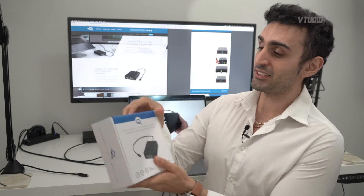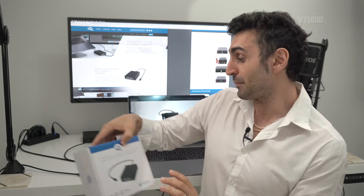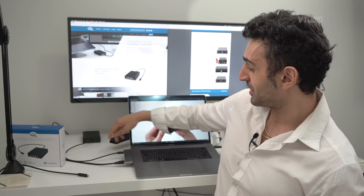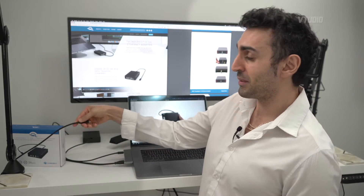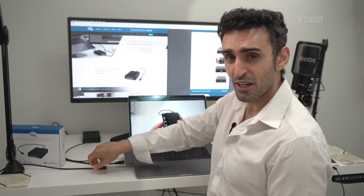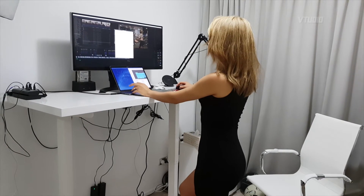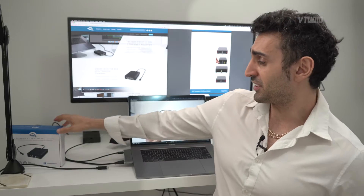What I've got here is OWC's Thunderbolt 3 10G Ethernet adapter. It adapts the Mac's Thunderbolt 3 port over to an RJ45. The reason one of these is really useful is that RJ45 cables can go up to 100 meters in length. Previously I've been using a 2-meter Thunderbolt 3 cable, which just wasn't quite long enough when I have my standing desk raised — with this I can go a lot further.